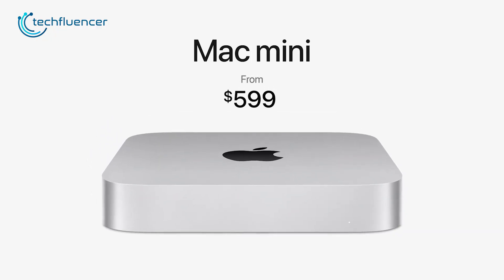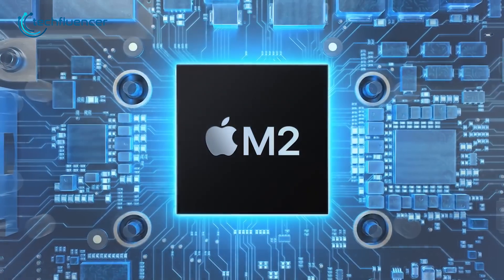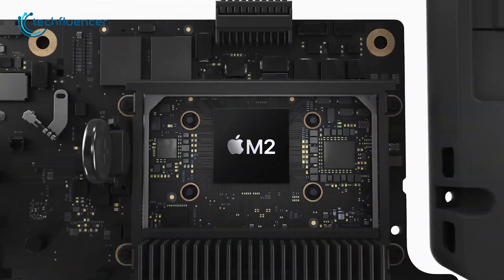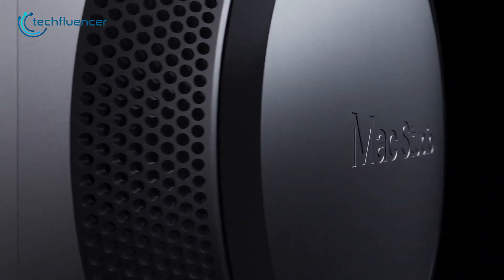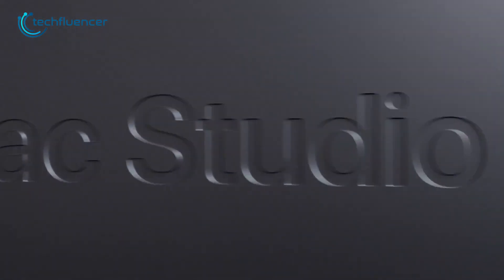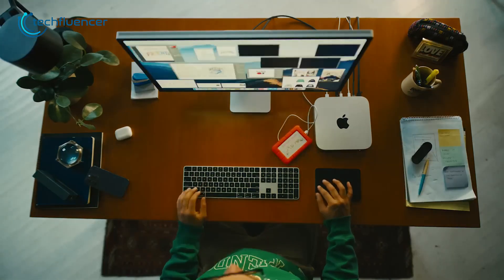In the end, affordability is the thing that matters the most, apart from performance. The starting price for the Mac Mini M2 is $599, while the price for the Mac Studio starts at $1,999. So the price gap between these two devices is huge. On one hand, with less price, you're getting the latest Mac Mini with the powerful M2 chipset, but on the other hand, with more price, Mac Studio is offering you a portable workstation which is capable of making all your studio work dreams come true. But yes, in terms of price and performance, Mac Mini M2 definitely offers the most value.